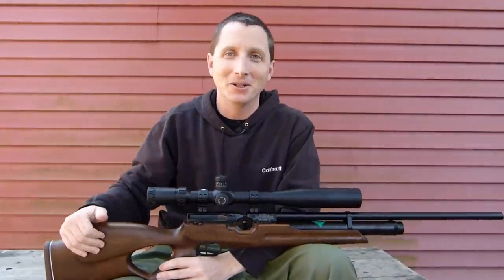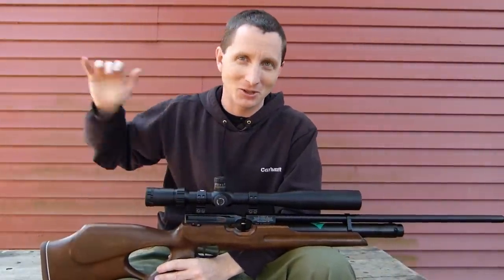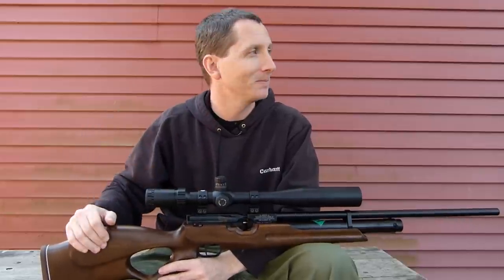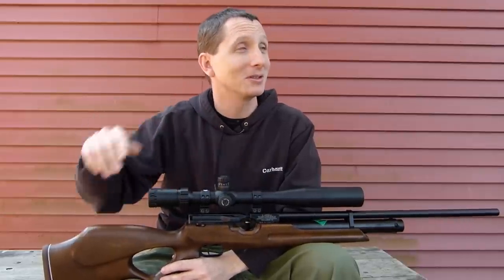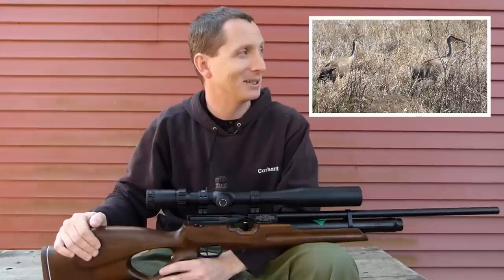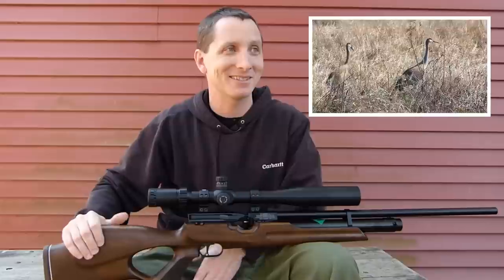I'm sitting outside the 50-yard range because it's pretty congested with shooters in there right now. I don't want to step on their toes with my camera equipment. Hopefully you can hear me over the westerly wind as well as the sandhill cranes making whoopee in springtime in Wisconsin.